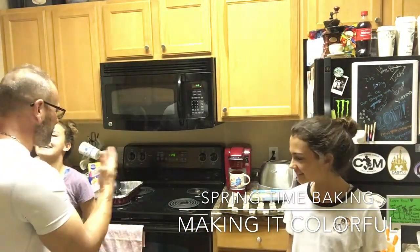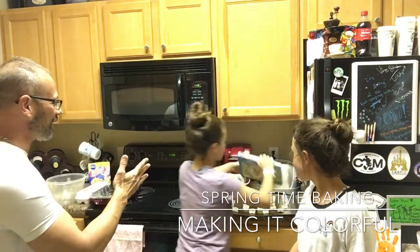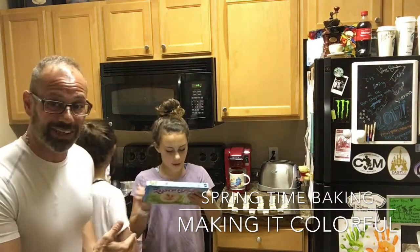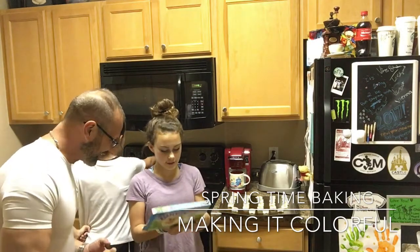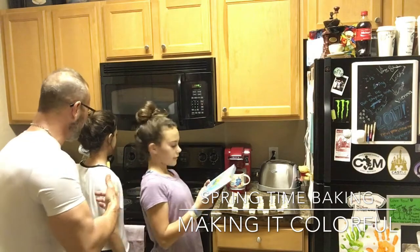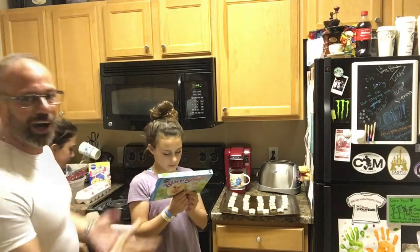So Tori, what do we set the oven to? 350 — wait, let me read the instructions. It says 350, or 325 for a nonstick cookie sheet. We don't have that, so we'll bake at 350. Hit start!